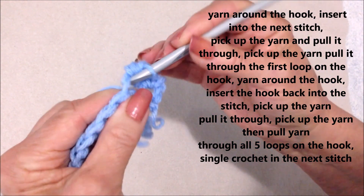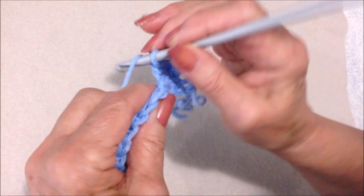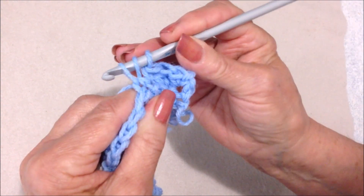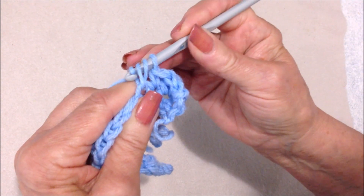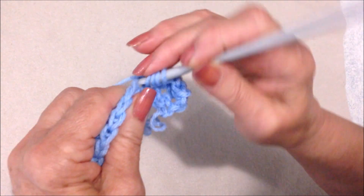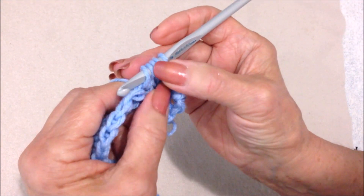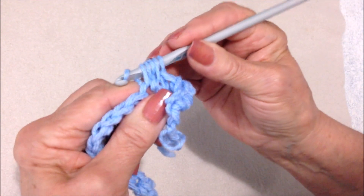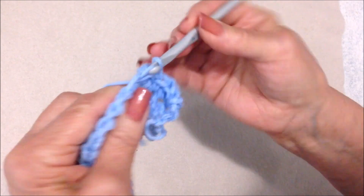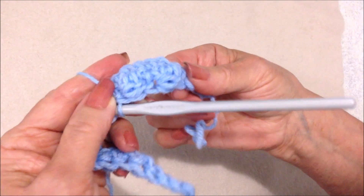Single crochet in the next stitch. Berry stitch in the next stitch: yarn around the hook, insert into the stitch, pick up the yarn and pull it through, pick up the yarn, pull it through one loop, yarn around the hook, insert into the stitch, pick up the yarn and pull it through — one, two, three, four, five loops on the hook — pick up the yarn, pull it through all five loops. Single crochet in the next stitch. The berry stitch is forming on the other side.